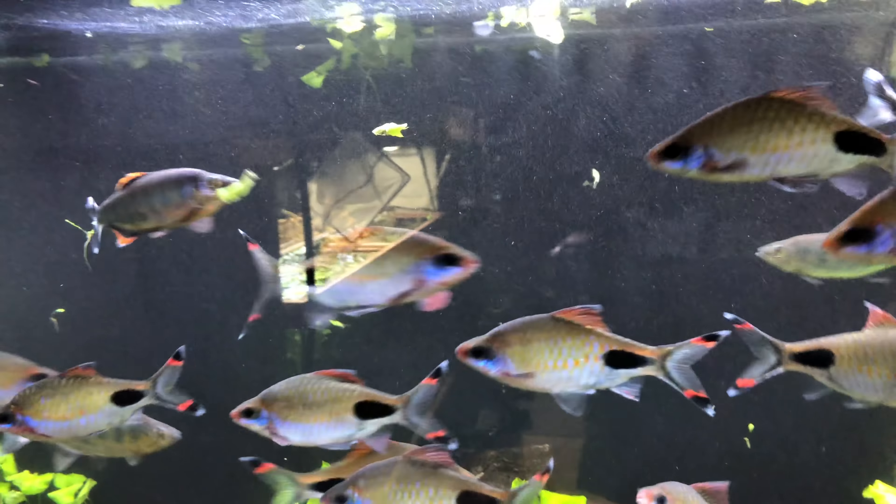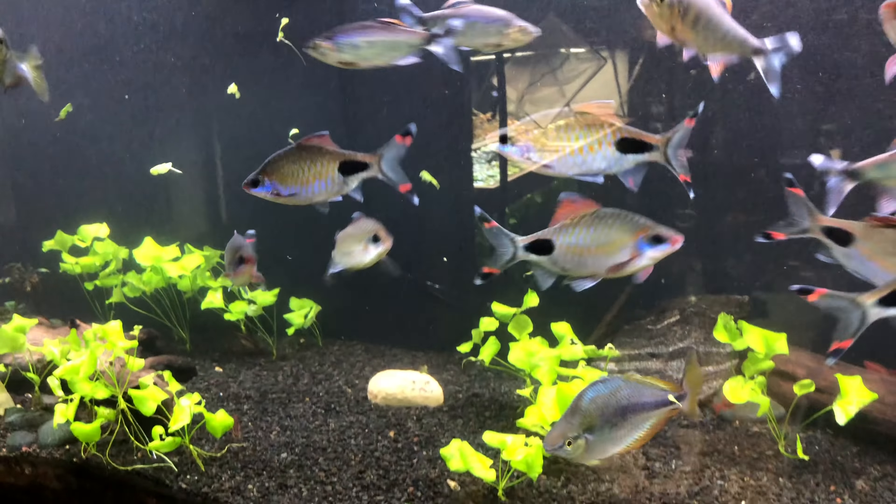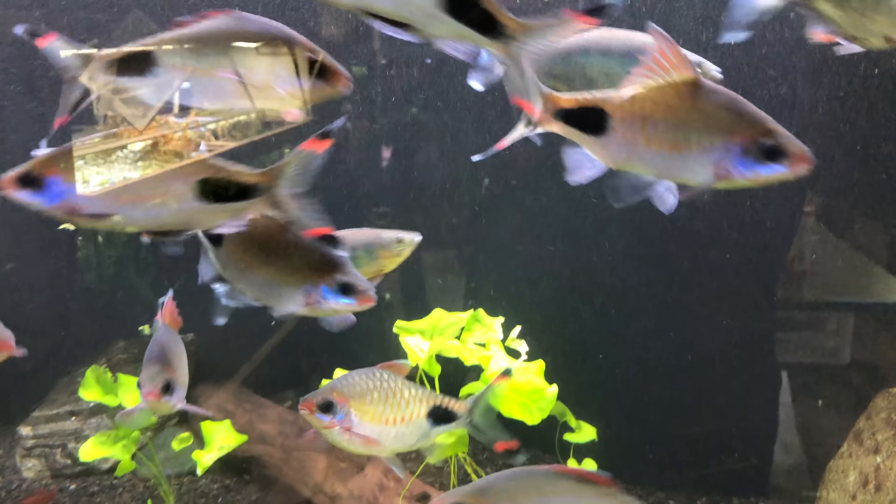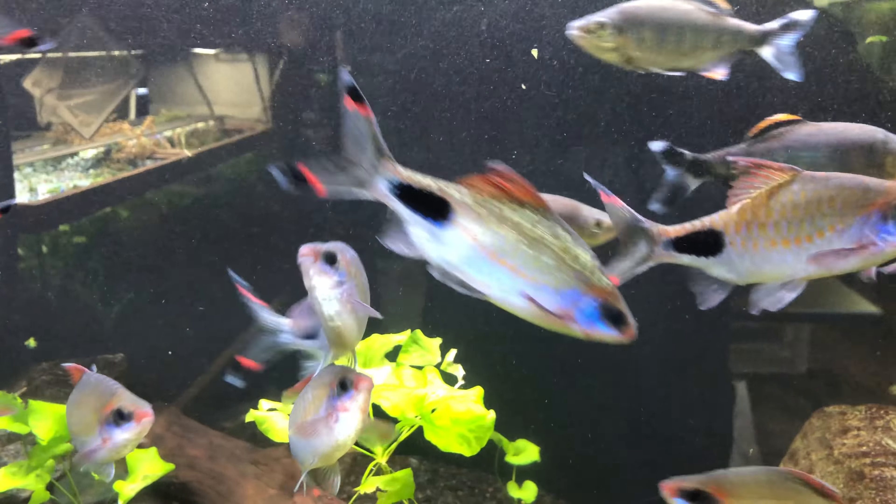Hey, how's it going? Hope you guys are all doing great — if not, I hope it gets better for you. So today I'm doing something a little different because I'm wanting to get these guys spawned out: the mackerel and scarabarbs, the doc and sea similis preferably. We're going to build something for them to hopefully get some eggs captured, and if not, maybe these guys will spawn in it. Even the cherry barbs might spawn in it.